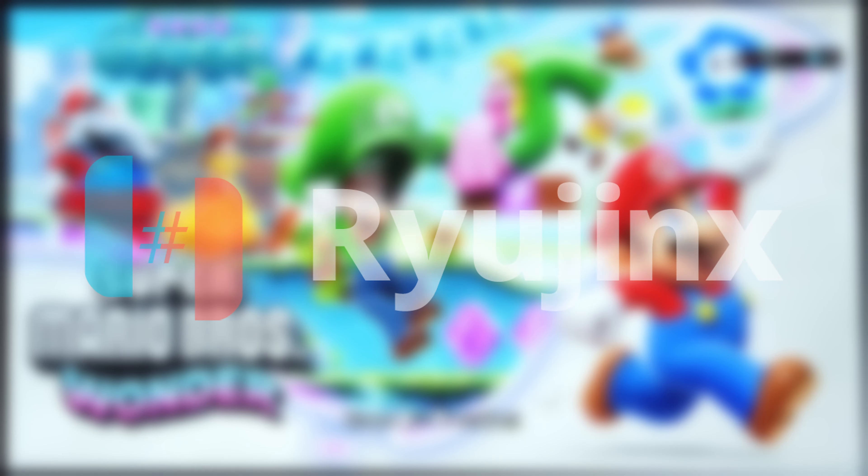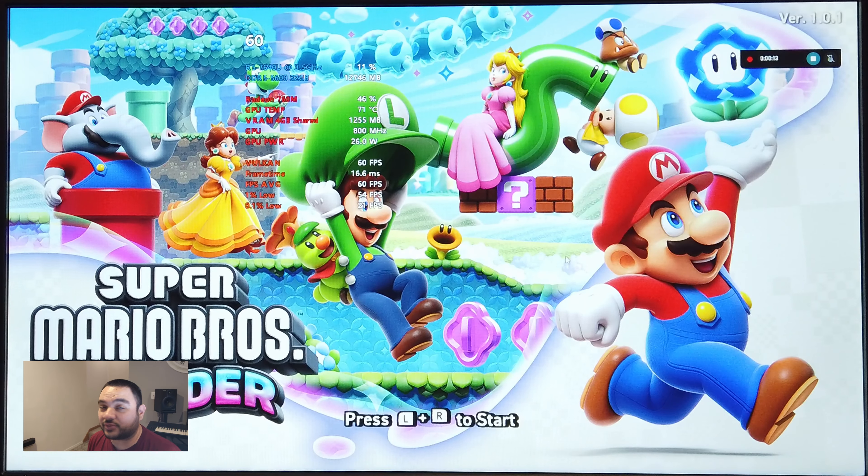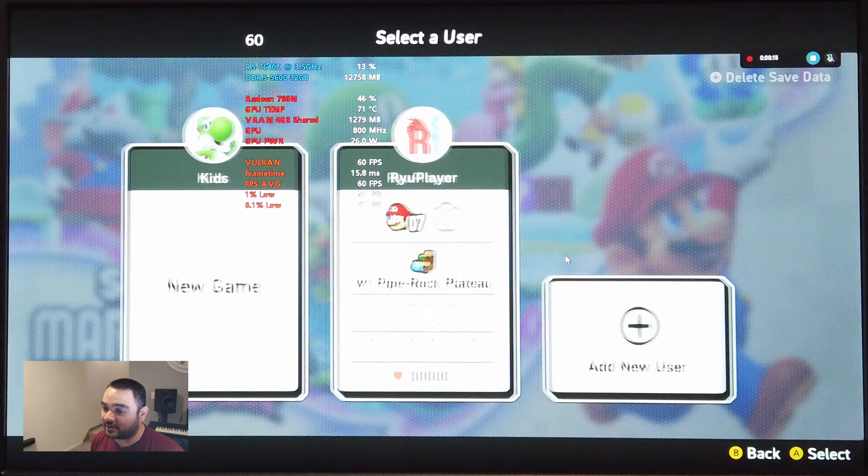Check another video for the Switch emulation just in case that gets taken down by the Nintendo ninjas. This may get a video of mine taken down, but here is Ryujinx running Super Mario Wonder.